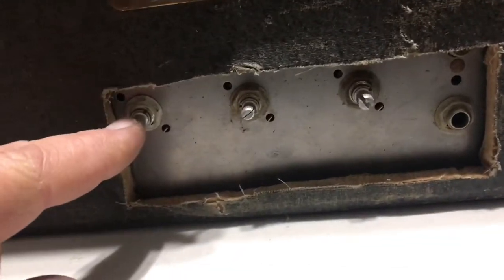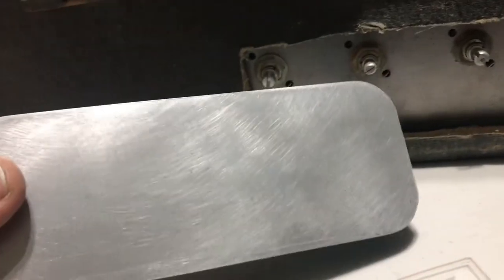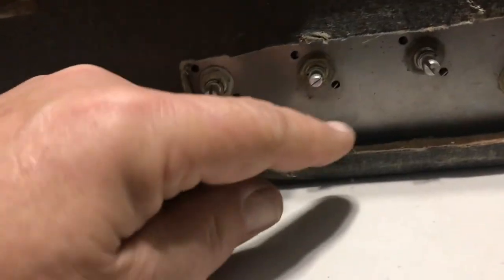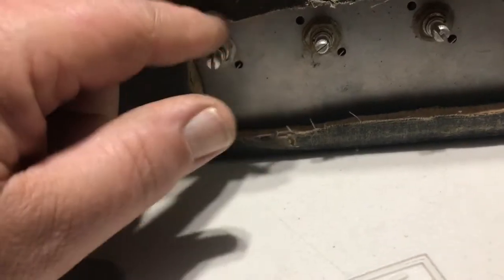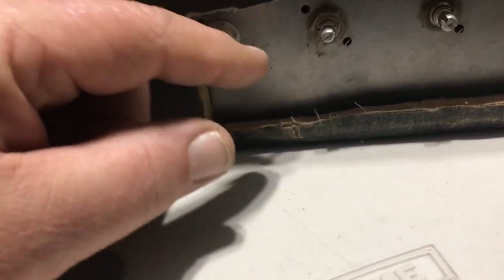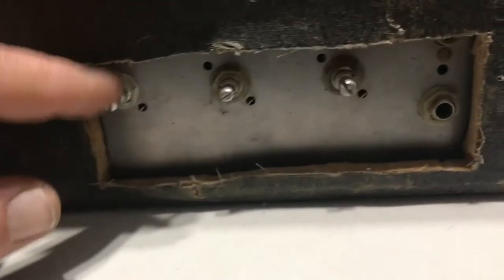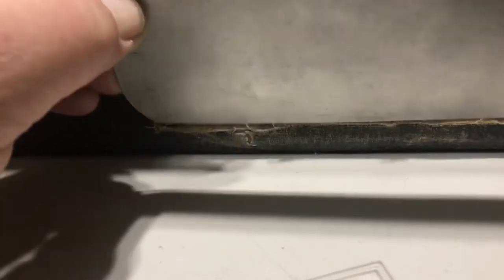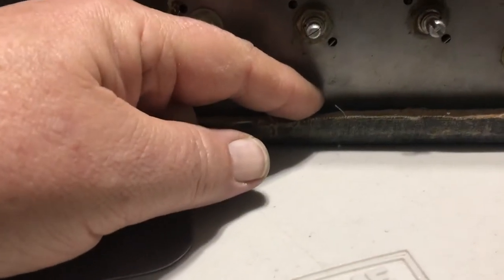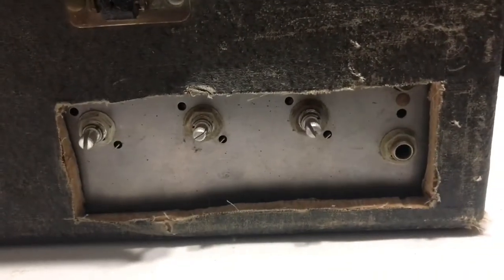Remember that these are going to be floating — mounted on a faceplate. The amp is mounted below this line here. So these are wired to the amp body itself, like a console mount. All our controls will be on top, and the amp will be mounted just right below that. You'll see what I'm talking about when I get into it.